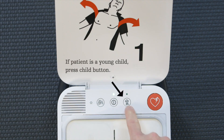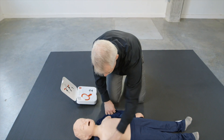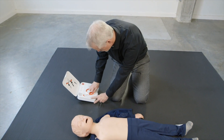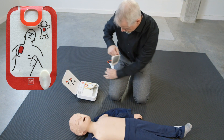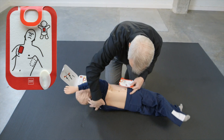Remove all clothing. Child mode. Remove all clothing from patient's chest. Pull red handle to reveal pads. Look at pictures on pads. Apply pads to bare skin exactly as shown in the pictures. Press pads firmly.